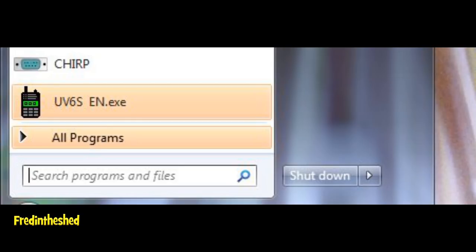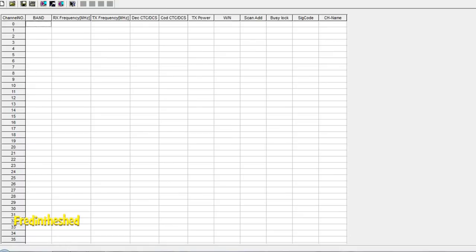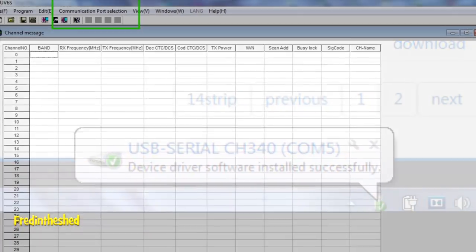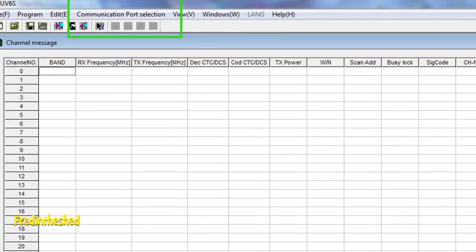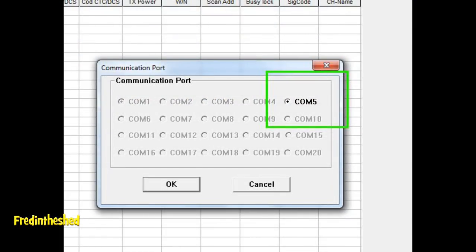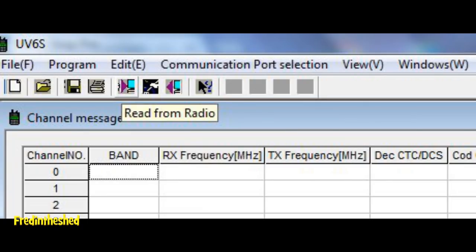When you plug in the USB lead and switch on the radio, you'll normally get a notification on the taskbar telling you what COM port the radio is connected to — make a mental note of that. Most programs will automatically configure the COM port, but this doesn't always work first time. So once you're in the program, go to the communication port selection and make sure the correct COM port is ticked. I'm on COM port 5 here.